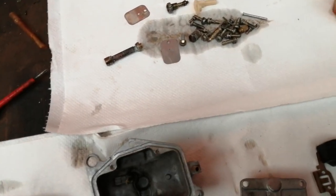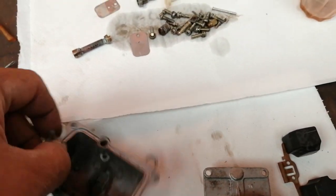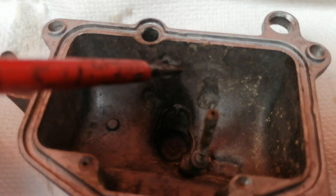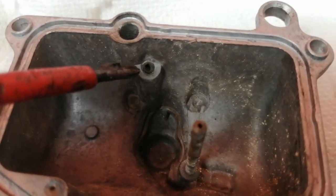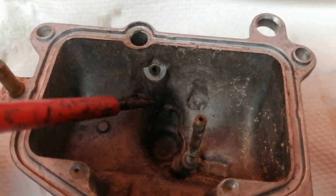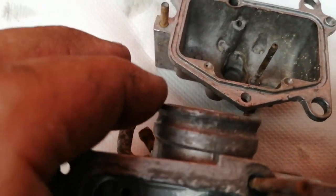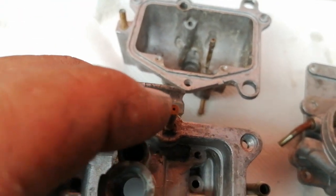Starting issues. If you get starting issues with one of these things, it's generally due to the fact — in there you'll see a little brass jet, a very fine brass jet. That tends to get made up, and if that's not made up it will be made up down there, because that is your start jet, your choke jet. There's also another choke jet — a secondary choke jet — on the end of that pipe there. That must be clean as well.